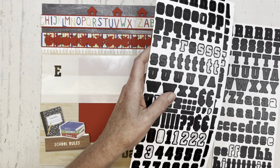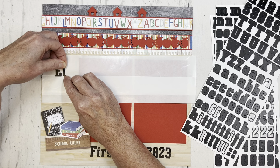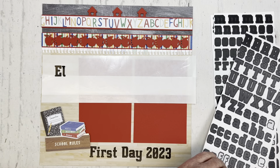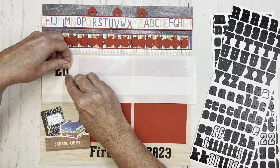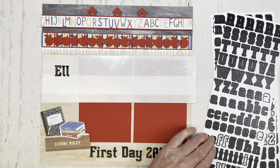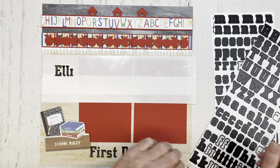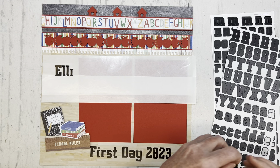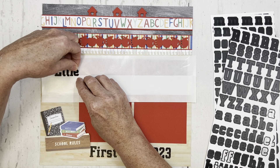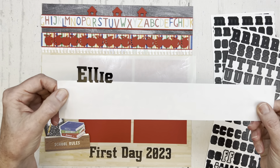I need some small letters — I'm just going to put my granddaughter's name on here. I'm aligning the bottom tip of the letter stickers to the straight edge on this piece. There I have her name spelled out, and it's nice and straight.